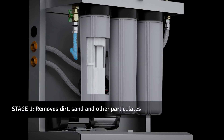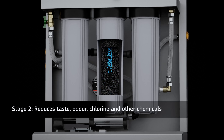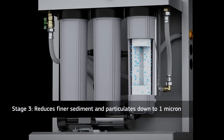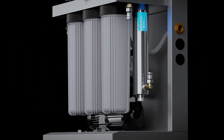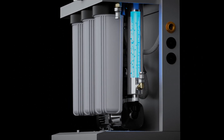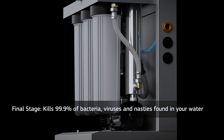Stage one removes dirt, sand and other particulates. Stage two reduces taste, odour, chlorine and other chemicals. And stage three reduces finer sediment and particulates down to one micron. Then the water goes into the ultraviolet sterilizer, which is the final stage. The PureTech Hybrid Plus utilizes red fire ultraviolet technology, which kills 99.9% of bacteria, viruses and nasties found in your water.